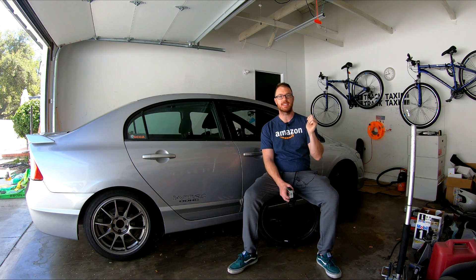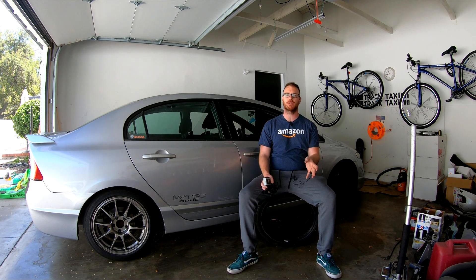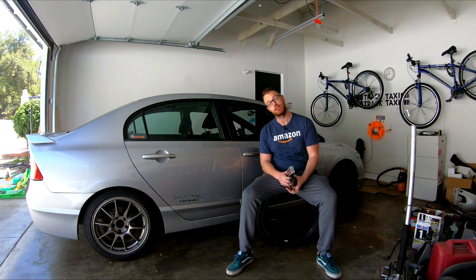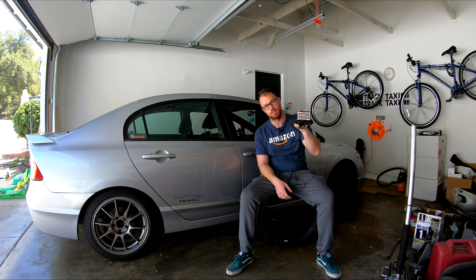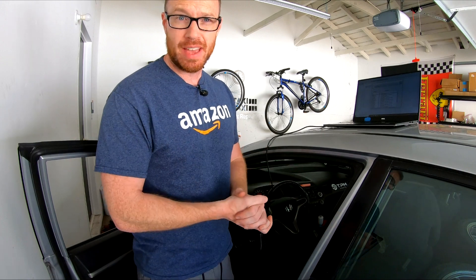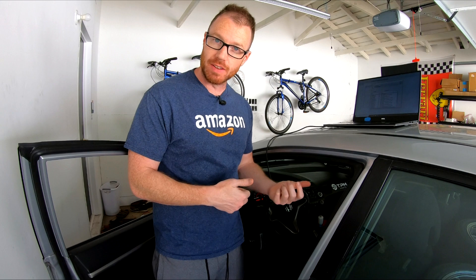With that said, the 8th Gen Si with its screaming K20Z3 engine is one of the few naturally aspirated four-cylinders that really does pick up quite a lot of power with basic bolt-on upgrades. But in order to extract the real power from those bolt-on upgrades I'll be doing in the future, we do first things first — and that is Flash Pro. Anyone who's been in the Honda game long enough knows about Hondata. They're one of the longest-running continuous tuning solutions for Honda vehicles of all sorts for decades now, and the Flash Pro is a really slick device for the 8th Gen Civic platform.